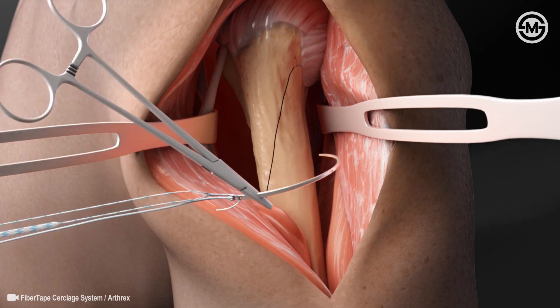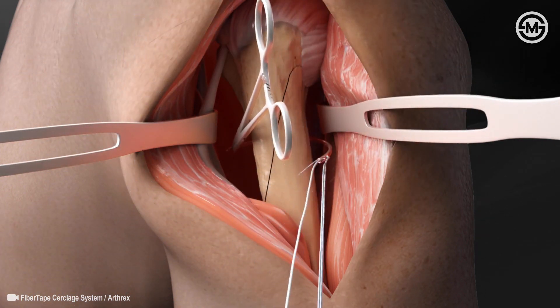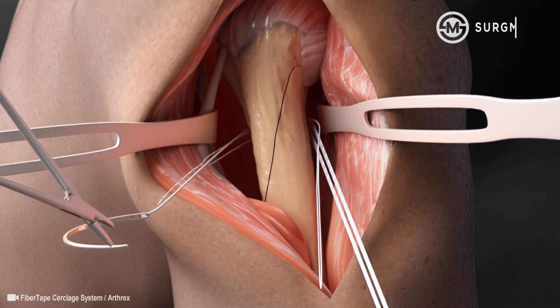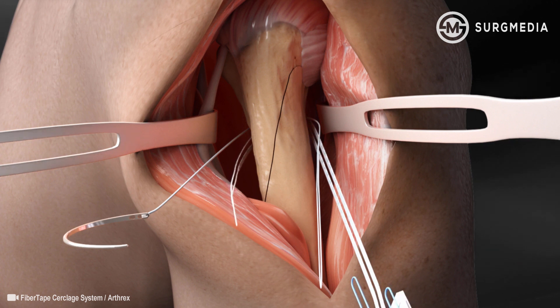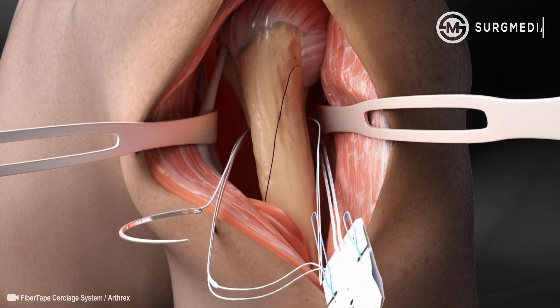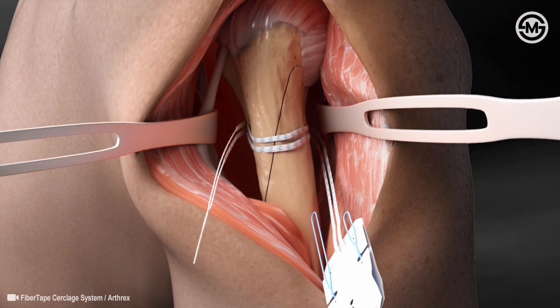A blunt needle can be used to pass the circlage suture around the fracture site. The circlage suture tail is loaded into the eyelet of the needle and then is passed around the bone. Once the needle is fully passed, you remove the Fiber Tape tail from the needle and load it into the suture shuttle loop that is attached to the needle to facilitate a second pass around the bone.